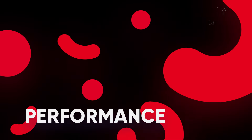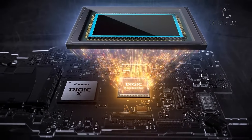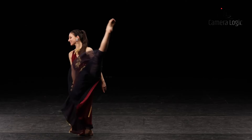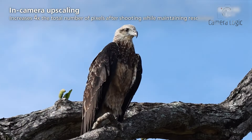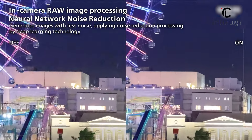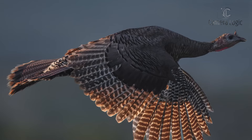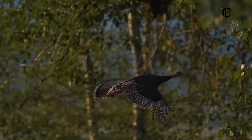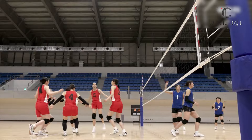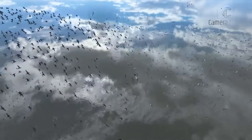Performance. The R5 Mark II maintains its predecessor's 45-megapixel resolution but introduces a faster sensor and processor, reducing rolling shutter distortion by up to 40%. It also features new AI-powered in-camera edits, including upscaling to 180 MP and noise reduction. While these features show promise, they may produce a slightly processed look upon close inspection. The video capabilities of this camera offer 8K 60fps raw video and 4K up to 120fps in 10-bit. However, it lacks open-gate recording, which some competitors offer.